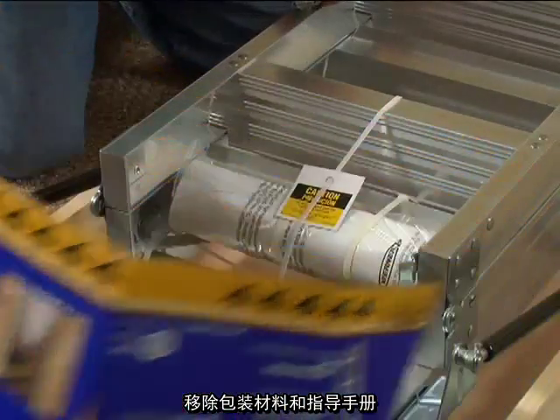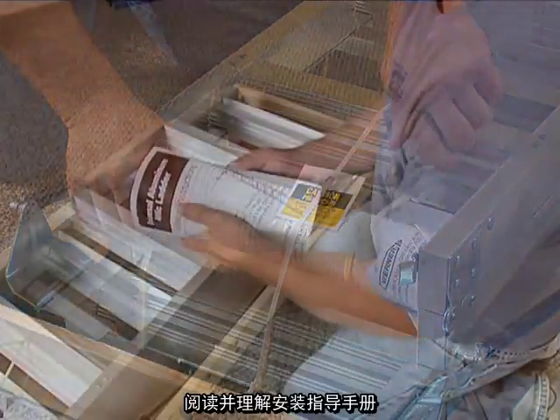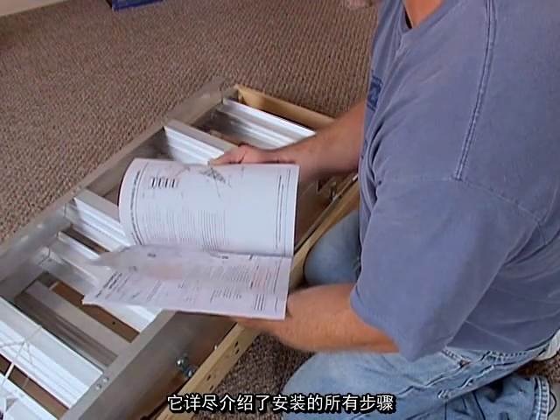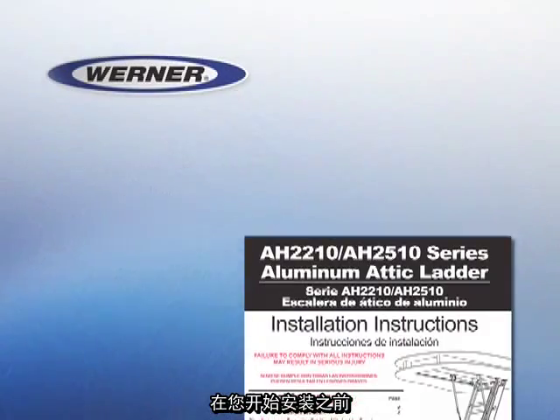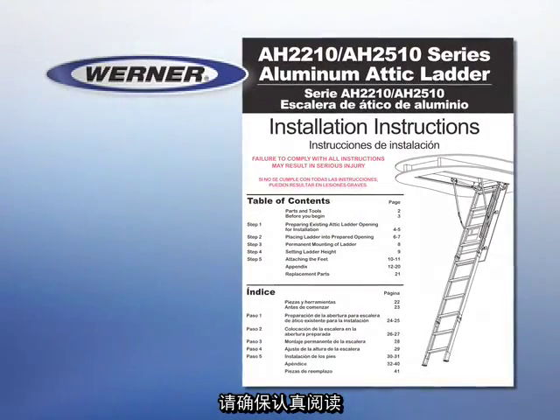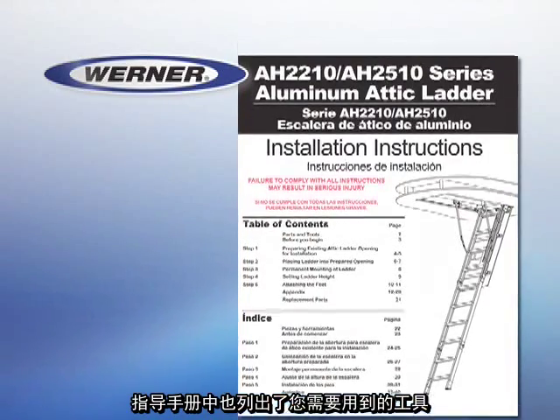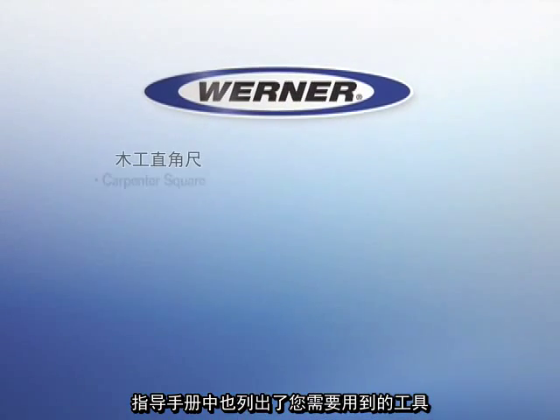Remove the packing material and instruction manual. Read and understand the printed installation instructions that cover the process in complete detail. Before you begin any work, be sure you have read them closely and understand them completely. The instructions also list the tools you will need.